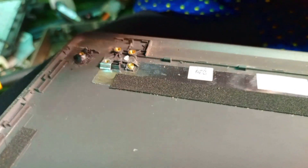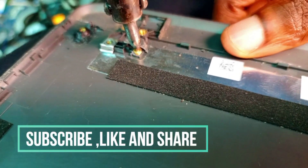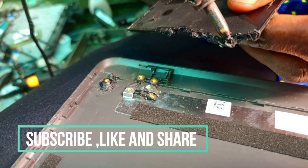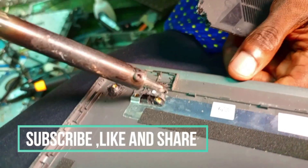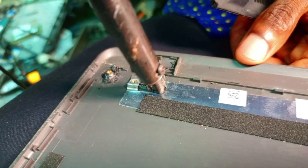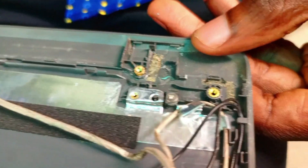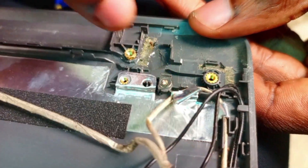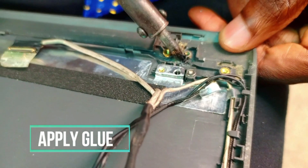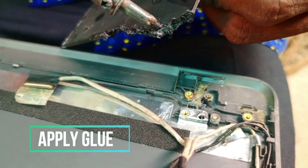Before, I was using only glue and some adhesive to apply, but it did not work out. A customer would come back and complain that it's still not working the way they want. So when I use this method it's top notch — it's amazing. After doing it you see that it's firm and it stands strong.